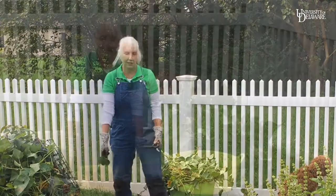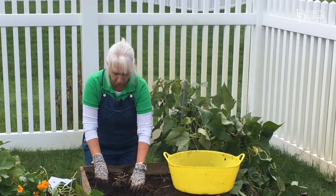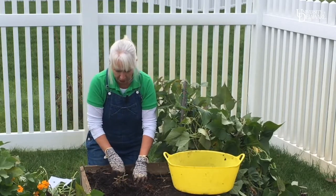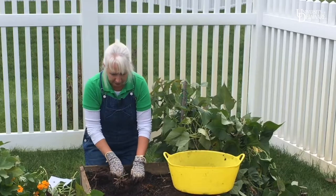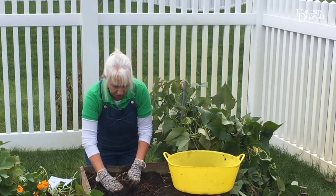I'm going to save some of these leaves for my salad tonight. At this point the sweet potato skins are very thin and fragile, so I'm going to dig very carefully using my hands, and if needed a gardening fork, to lift the tubers from the soil.